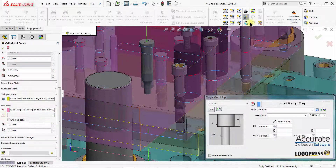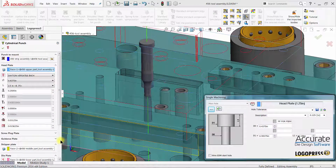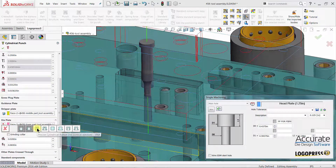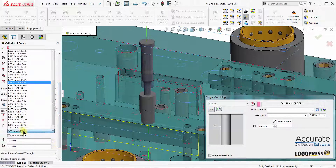I can choose a different component for the die button, then select a diameter for the die button and a length.